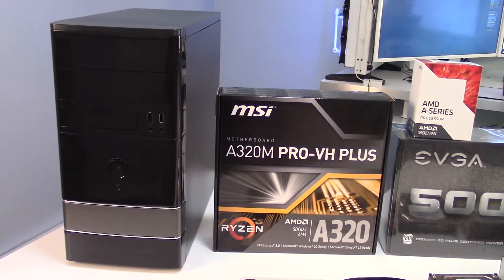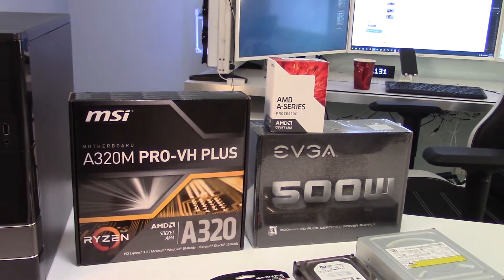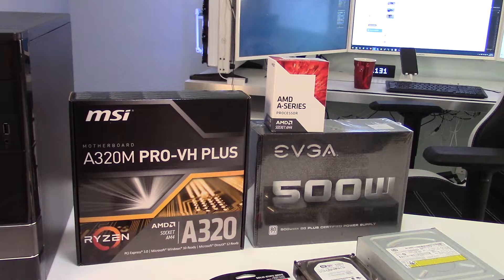Moving on from that, we're using an MSI A320 Socket AM4 motherboard. It is a Micro ATX motherboard that will run a Ryzen CPU. Moving on from that, we have the A-Series APU, which is a combination Ryzen CPU with an integrated graphics chip. So this isn't a gaming build, so that will do fine.